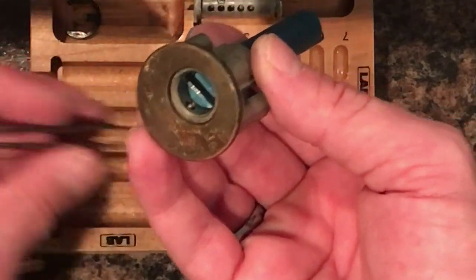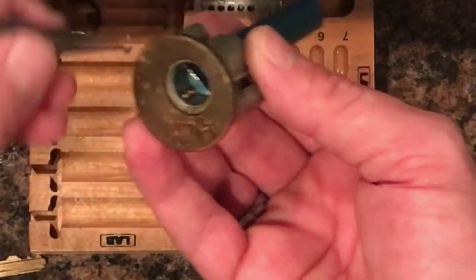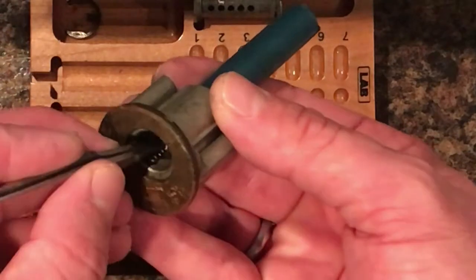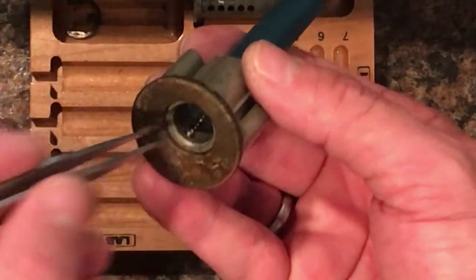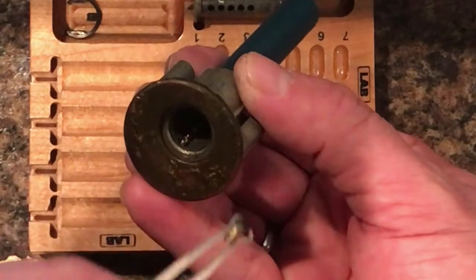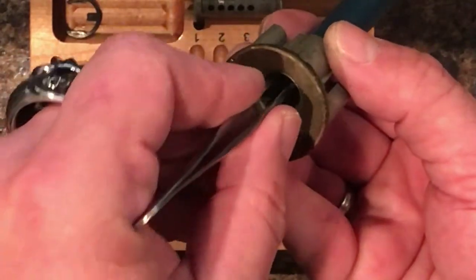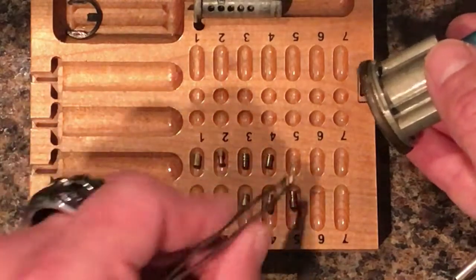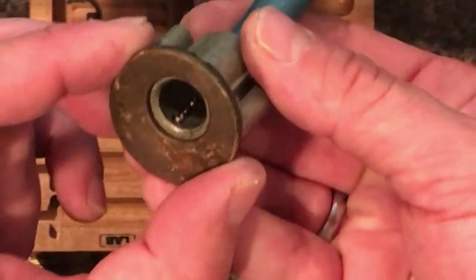We have a standard. We have a spool. I see a steel spring and then a copper spring in there. This looks like a serrated on three with a steel spring. This is a spoolie serrated pin. I forgot one — and then number five is a serrated spool. That's all we got in there. And it goes steel, copper, steel, copper, steel.